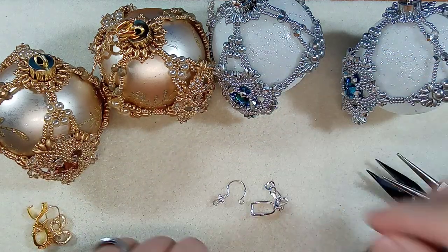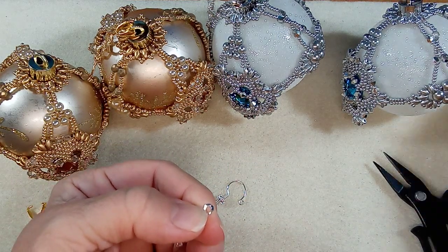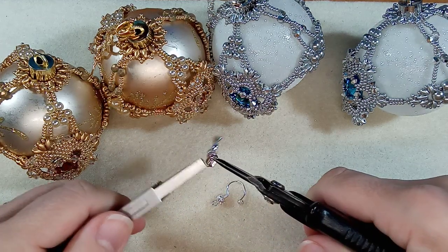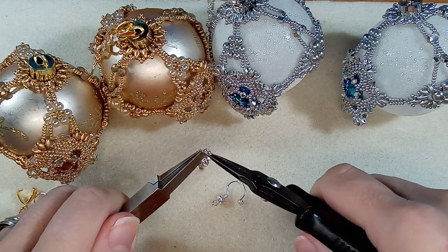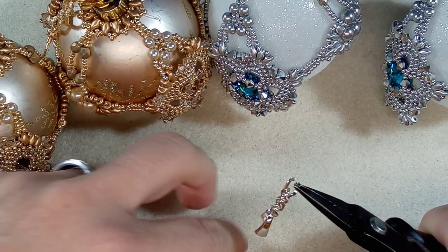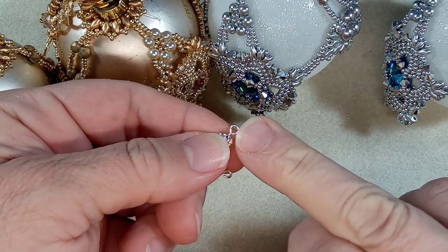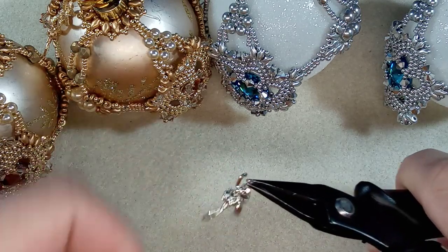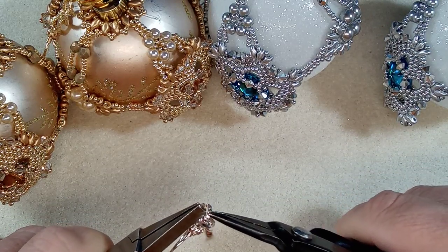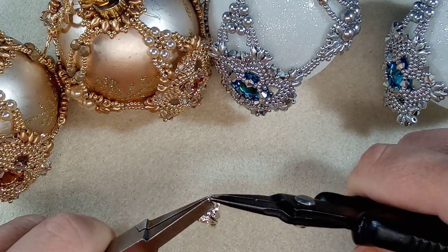We're going to hook this onto our chain. Open this side up here and just do a little twist. The other thing is we didn't have to open the chain — you can always open your loop here instead. Close that back up and make sure it's nice and snug.